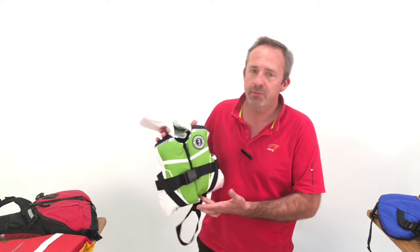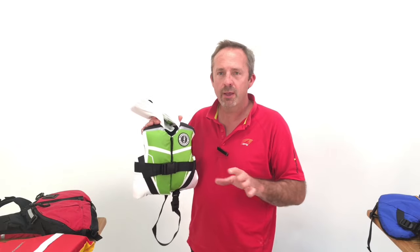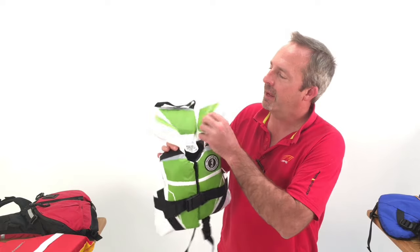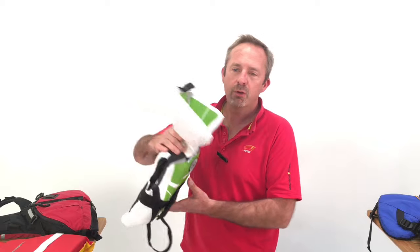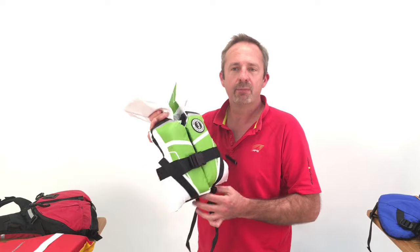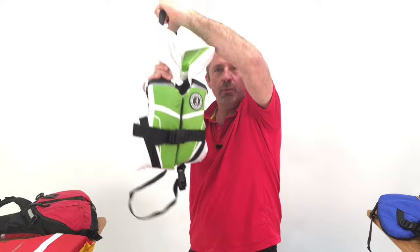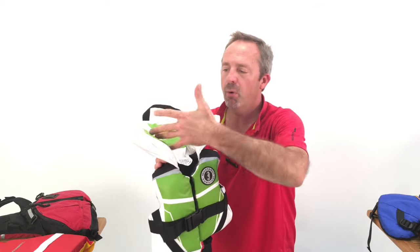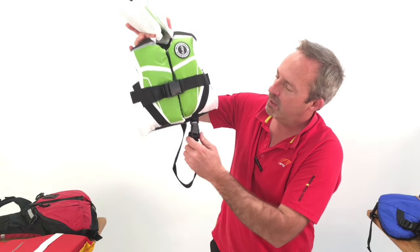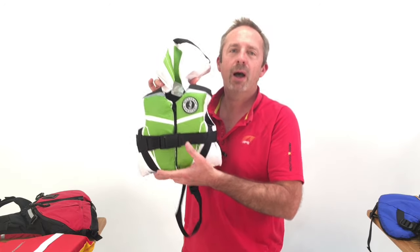Starting with infant, there are two types of life jackets in terms of the Coast Guard. For infant, you'll use a Type 2. What's particular to this is Type 2s will turn most people from face down to face up on their back, which you always want for an infant. For kids, Type 2s include a grab handle where you can pull them back on board, flotation support behind the head as you see here, and a crotch strap that can be cinched — that keeps them up in the vest, keeps it from riding up, and keeps them higher in the water.